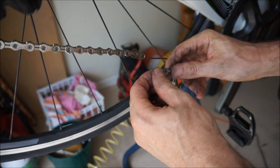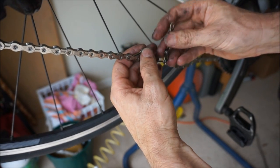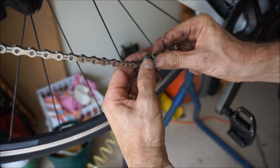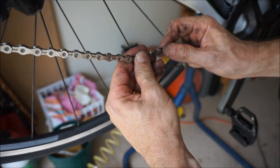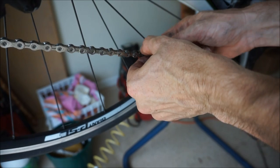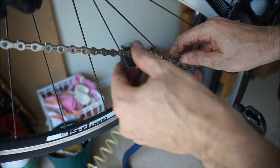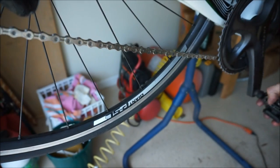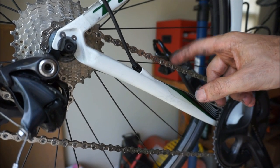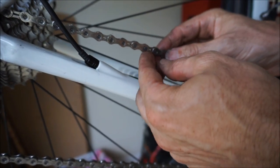I'll put my master link on — one pin goes in one side and one pin goes in the other. It's a lot easier to do with that little device holding the chain together. Then push in the pieces and pull the chain so it stretches out and pops the master link into place. What I've found is it's hard to pull the chain and pop them in, so what I do is rotate it — spin the pedals so the master link is up at the top, then put the bike on the ground, stand on the pedals, and the tension of the chain will pop that master link into place. And that's what I did — the master link popped right in.